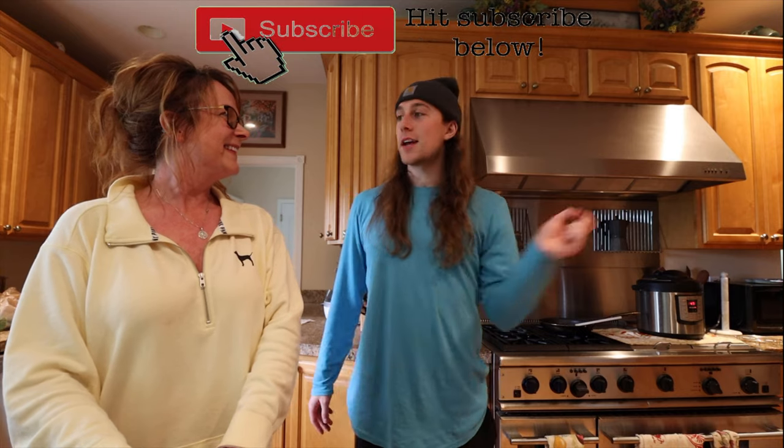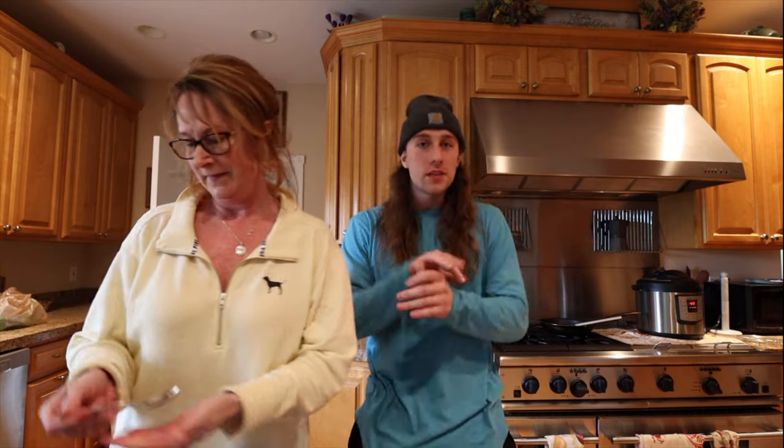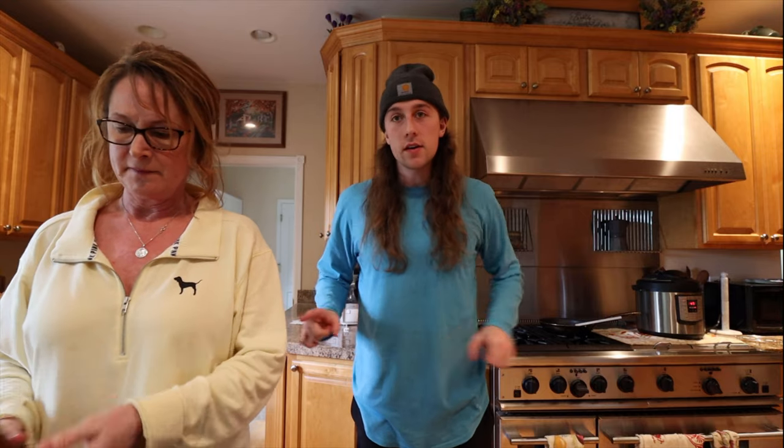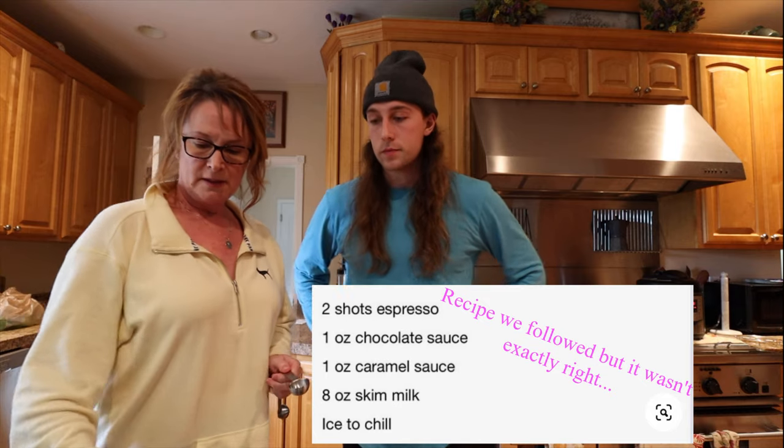Welcome back everyone to my cooking show, Cooking with Tarek, with special guest my mom — who might as well be co-host at this point. I think I've only done one episode by myself. Today we're making my favorite caffeinated drink ever: the Caramelizer Freeze from Dutch Bros. We're gonna attempt to make it — we don't really know exactly how to make it, but we're close enough, so we're gonna give it a shot.